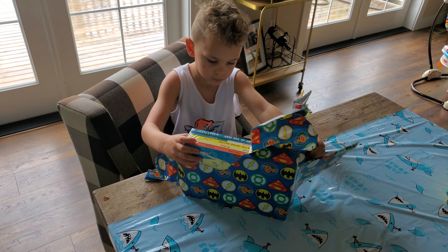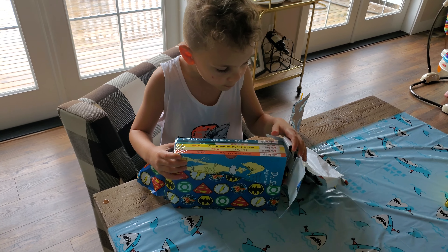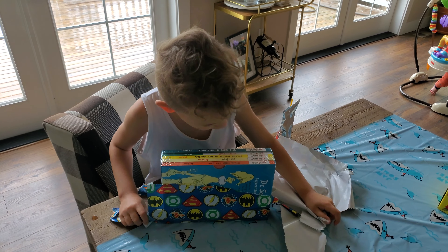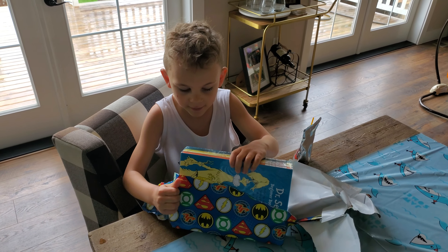Oh yeah, a book? Yeah, Dr. Seuss, man. I love Dr. Seuss a lot. I love Dr. Seuss. Can you say thank you? Thank you.